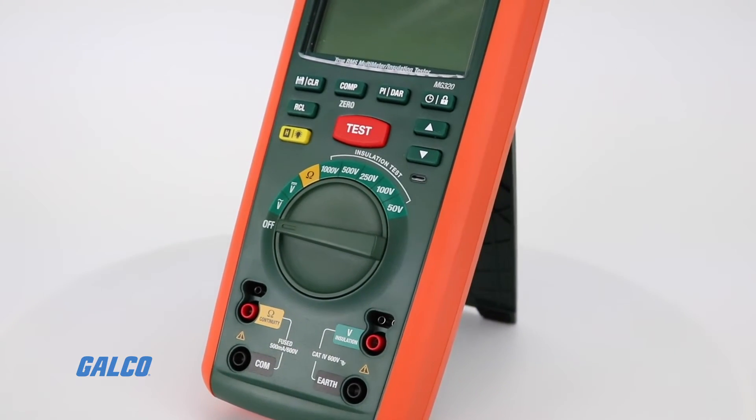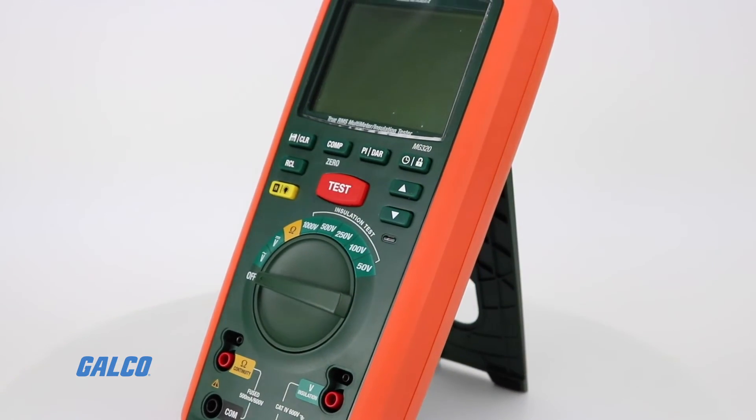To learn more about the Extech MG320, visit galco.com.